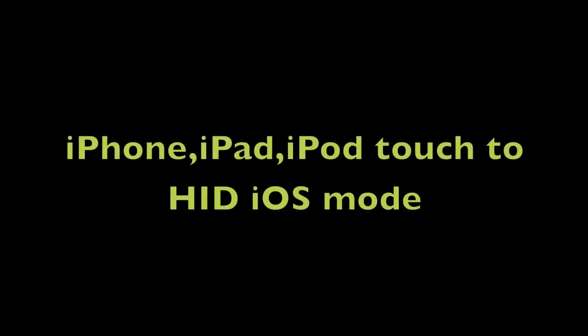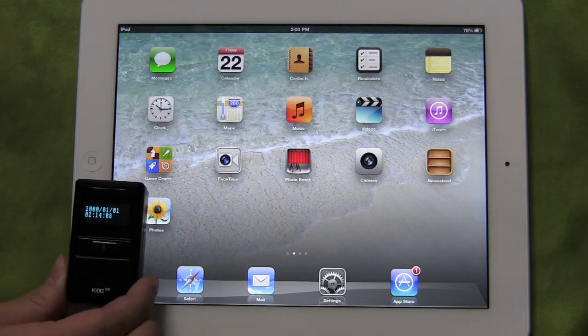Connecting with Bluetooth. This video will show you how to configure a KDC-200 to an Apple iPhone, iPad, and iPod touch using the HID iOS Bluetooth profile. In this example, we'll be using an Apple iPad and a KDC-200.